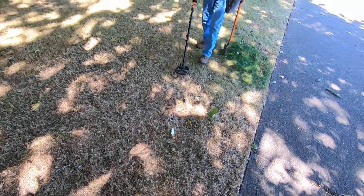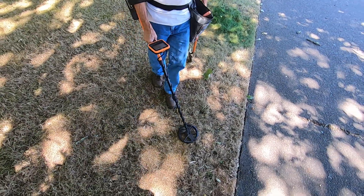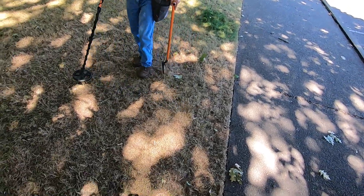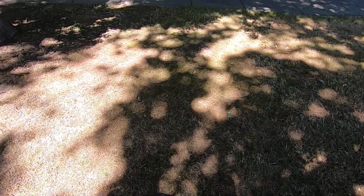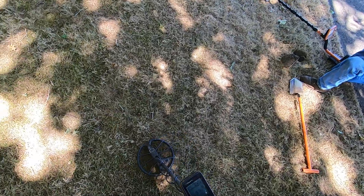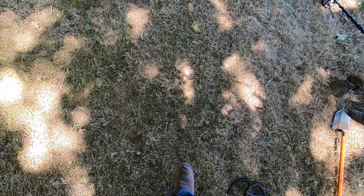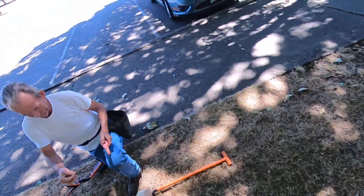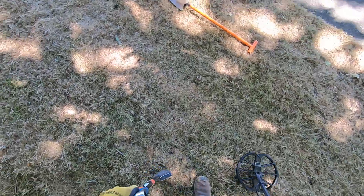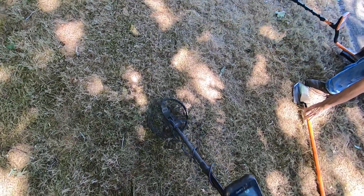Right there — see what that is. It could be a really small gold ring. Double zero — not likely. Foil, foil under your foil. It's crazy how much stuff is here, and we pounded this spot. Here's your gold ring — want it? Oh, for some foil.